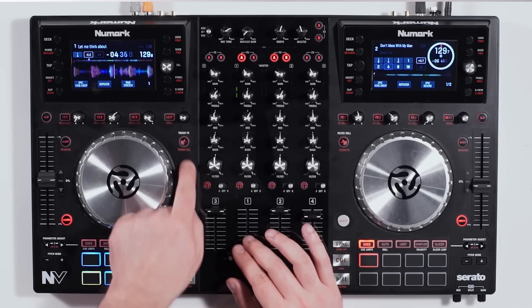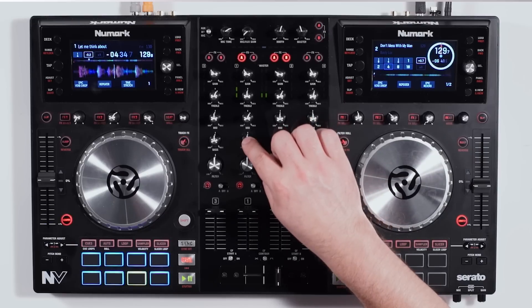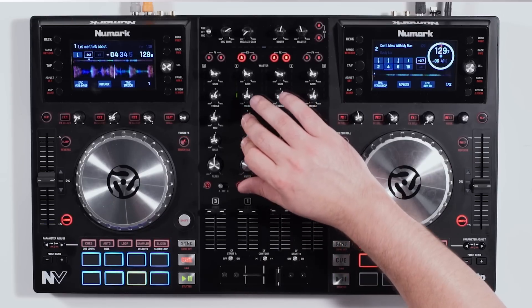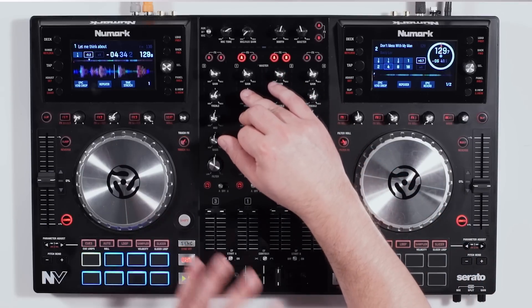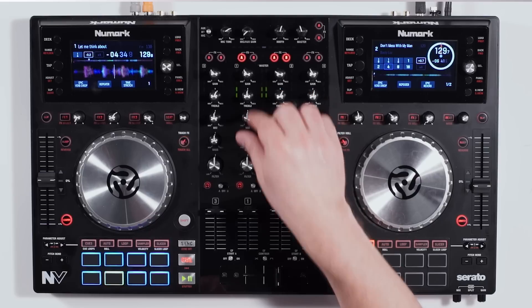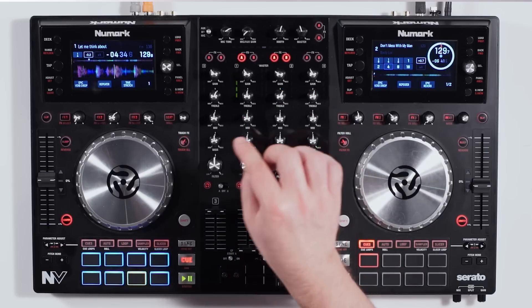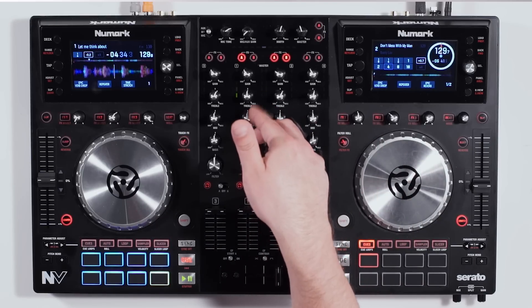I can press that to enable the touch effects, and now when I touch the EQ I'm able to kill it — whether it's my lows, mids, or highs, it's all gone. There's actually zero bleed through the mixer because it's very high quality. The second I let go, it comes right back. These capacitive touch knobs don't just have to be touched on top — you can touch them on the sides or really anywhere to get that effect.